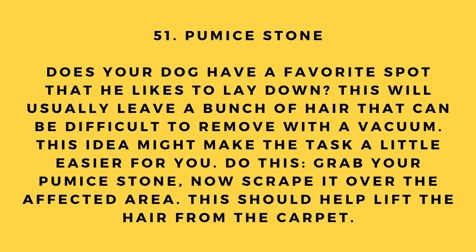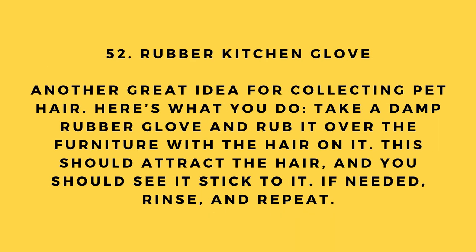Hack number 51: Pumice stone. Does your dog have a favorite spot to lay that leaves a bunch of hair difficult to remove with a vacuum? Grab a pumice stone and scrape it over the affected area — this should help lift the hair from the carpet.